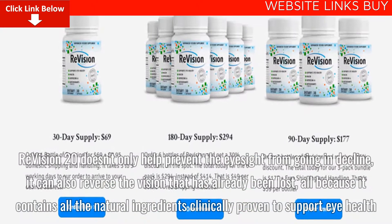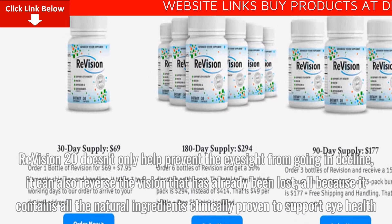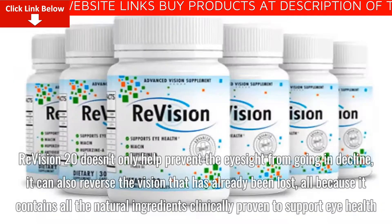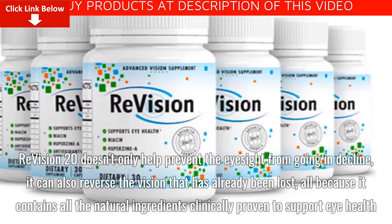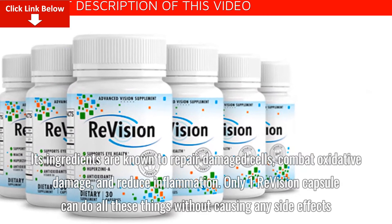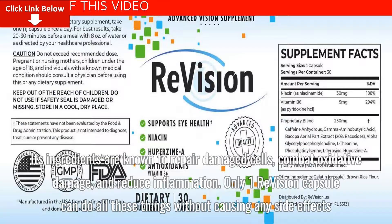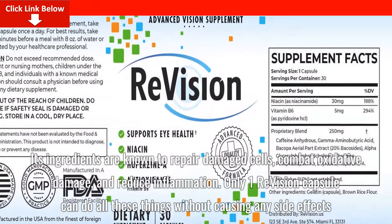ReVision 20 doesn't only help prevent eyesight from going into decline — it can also reverse vision that has already been lost, because it contains all the natural ingredients clinically proven to support eye health. Its ingredients are known to repair damaged cells, combat oxidative damage, and reduce inflammation. Just one ReVision capsule can do all these things without causing any side effects.